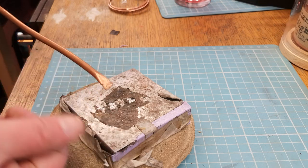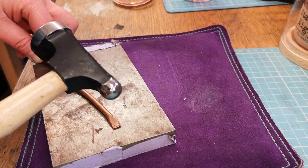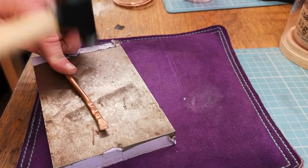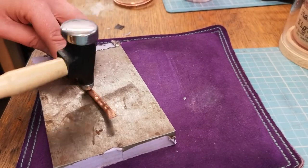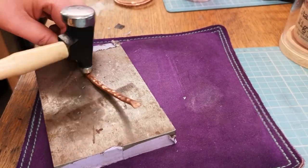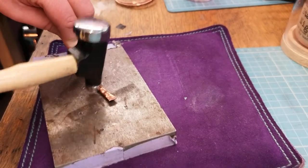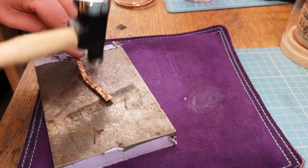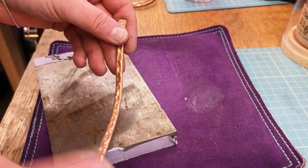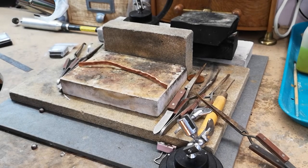Don't worry about the grubby bits or sharp bits as yet — we'll get back to finishing those later. I've just got a bullpeen hammer, which you can see with the ball end, and I'm going to give this a good whack. You can see we're starting to get a really nice texture and what we're doing is chasing the air through the pipe and pushing it back out. As we're hitting the pipe we're work-hardening it every time.